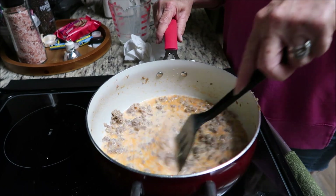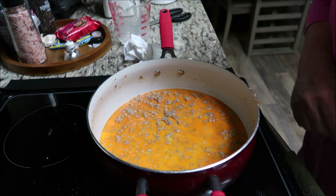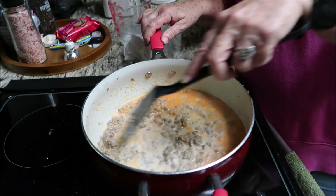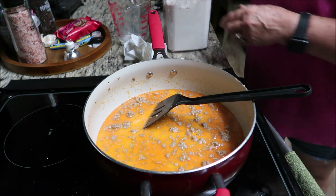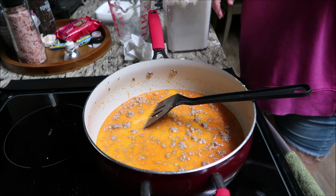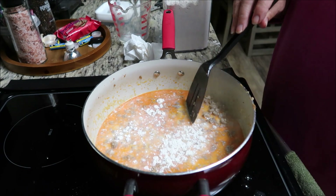About two cups of milk — I usually don't measure, I just pour it in until it looks good. Let that warm up just a little bit and we're gonna put some flour in. My stove doesn't seem like it's cooking very well — it's on almost in between medium and high. Just put a couple of spoons of flour to thicken it up any way you'd like.